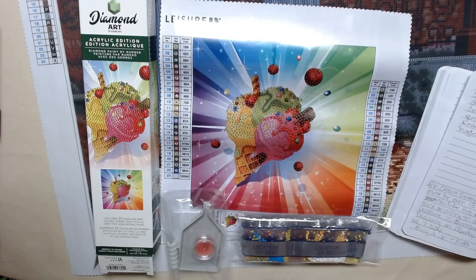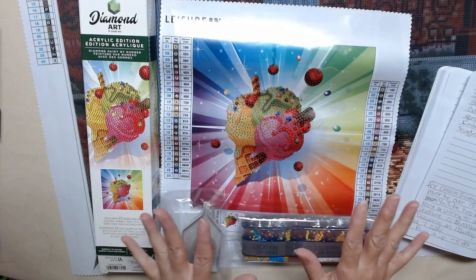I already have one, two, three, four, five, seven people signed up for the drawing. I realized I didn't give you the rules in the first video, so here they are. You must be over 18. YouTube is not affiliated with this drawing at all — they have nothing to do with it.